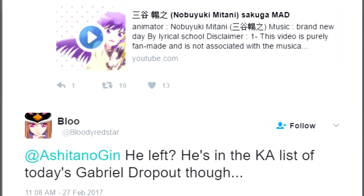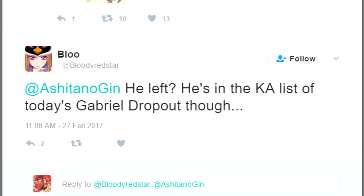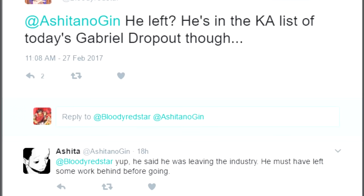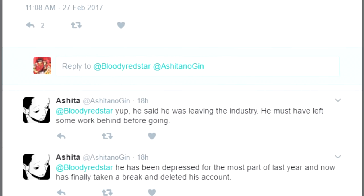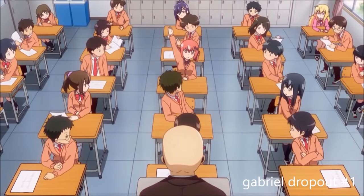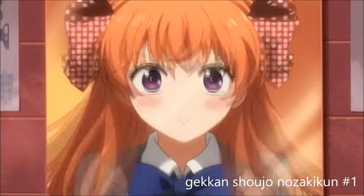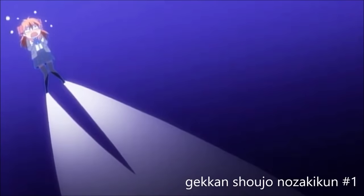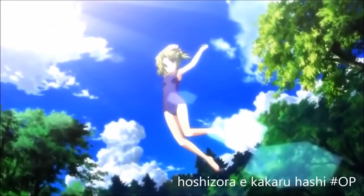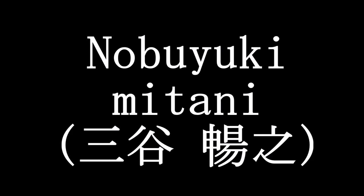I just saw a Sakuga Mad — basically a compilation video of impressive pieces of animation — linked on Twitter, with the sad news that this animator had been depressed for most of the past year, had deleted their Twitter, and was leaving the industry. When I watched the video and saw that this animator had been responsible for many of my favorite scenes from the series they worked on, I felt a need to use my platform to honor them and their work. Let's take a look at one of the best Dogokobo animators of the last few years: Nobuyuki Mitani.